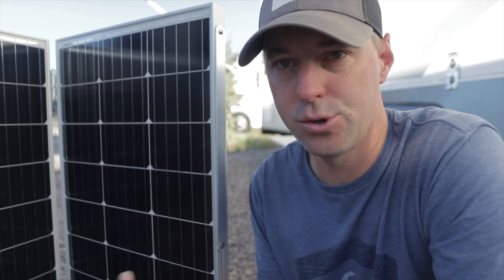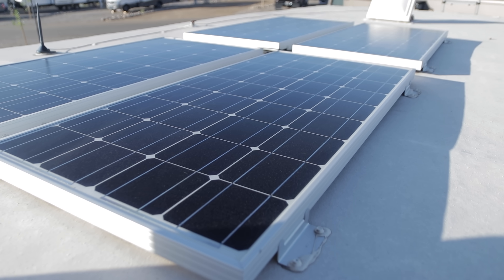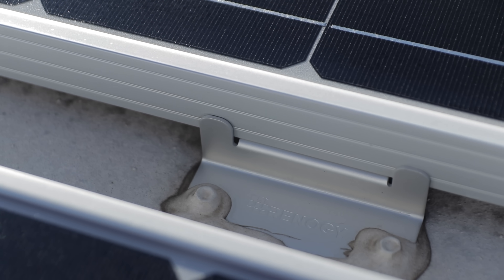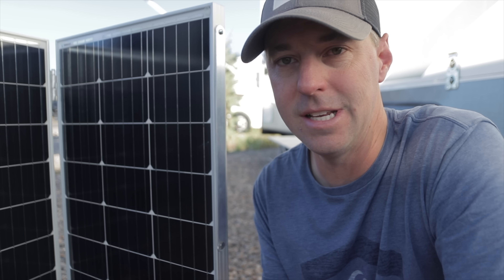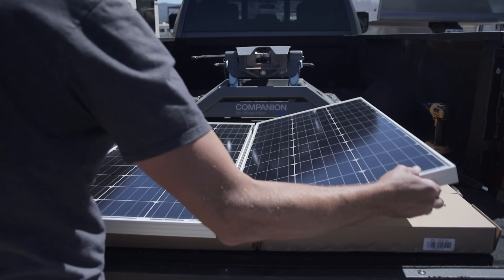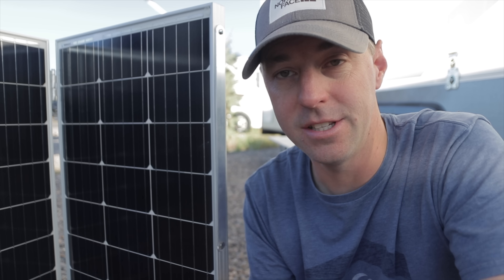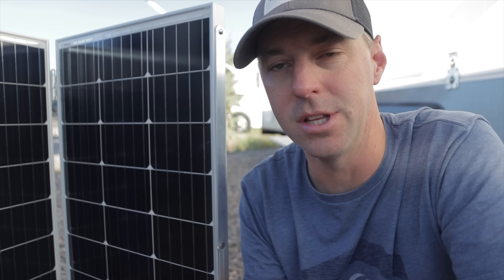Here's the interesting thing about our little solar project: we're using Renogy panels that are fully intended to be mounted to the RV. So we can have a portable system now and mount it on the RV later. It gives us a tremendous amount of flexibility for planning for the future, and we have a handful of pieces of equipment designed with that in mind.